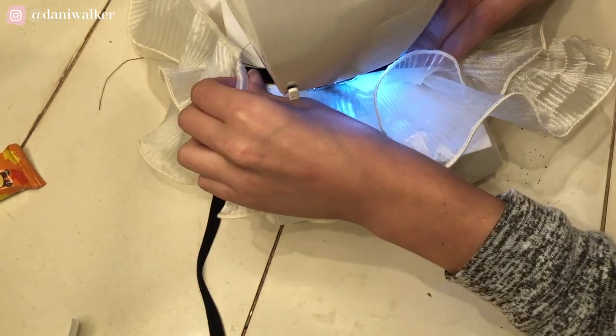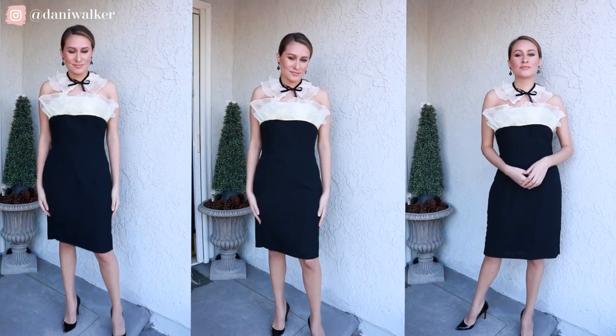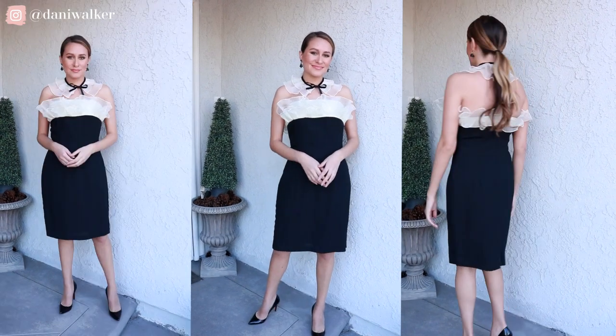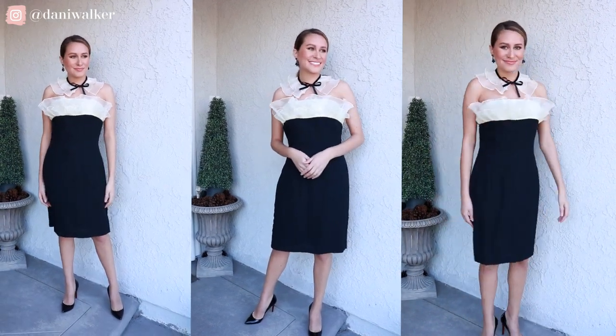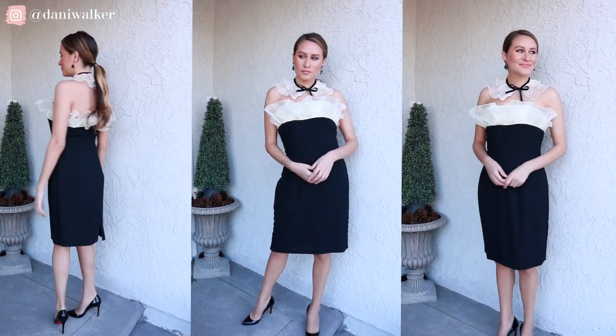And that's it — the upcycle is finished! Here's the final look. I really like how the neck piece turned out. I can wear this dress with or without it, and the neck piece can be turned around or flipped upside down and worn multiple ways. I ended up being really happy with this upcycle. If you enjoyed it or felt inspired, please subscribe to the channel and share this episode with your friends. Thanks so much for watching!